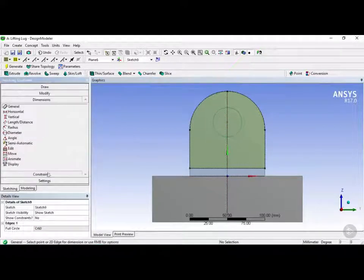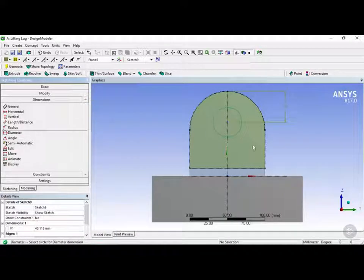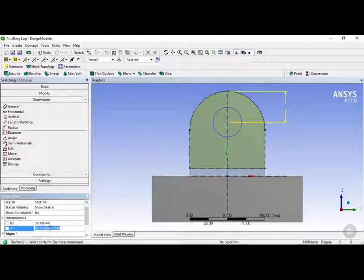Now we're going to click on dimension, and instead of semi-automatic we're going to use a vertical dimension manually. We'll click on this point and the second point using the point selector, draw out a dimension, then select the diameter and click on the ring to confirm. In the details view, V1 will equal 50 and the diameter will be 40. Once done, click the extrude button.